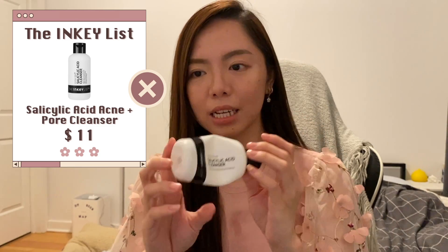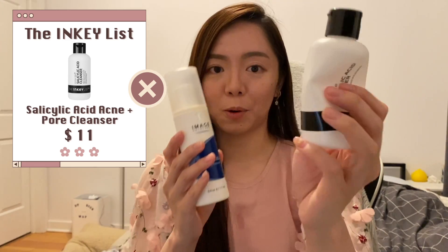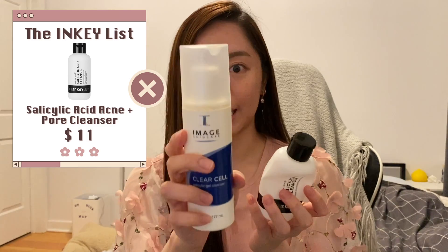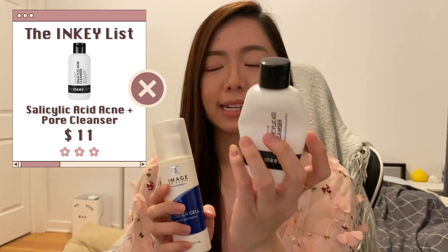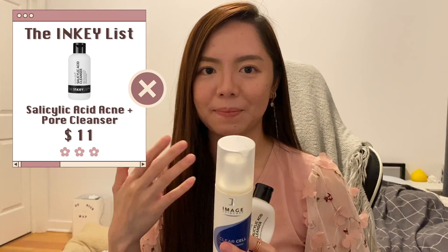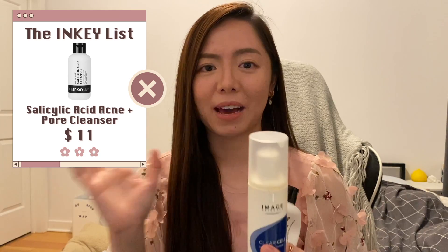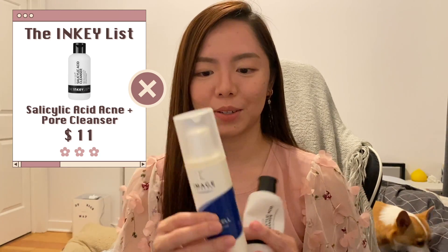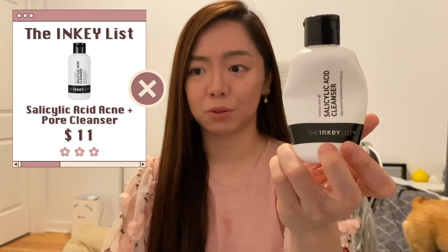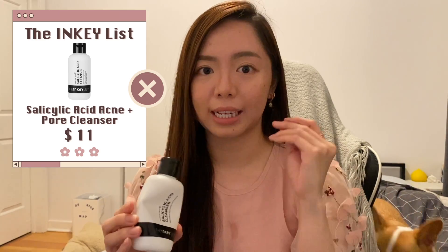Next is the salicylic acid cleanser from the Inkey List. In comparison, I like this one more than the Image one even though both are salicylic acid cleansers. This has 2%, and it has a more enjoyable experience — it has a medical-like smell that gives me better association that it's working. I prefer this, but the Image one is also good. Neither leaves your skin feeling very dry afterwards.